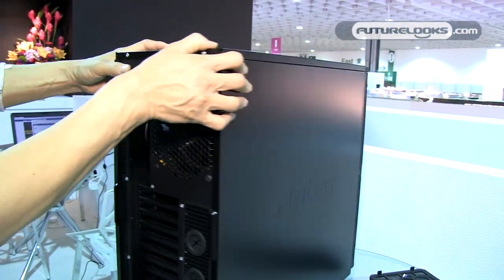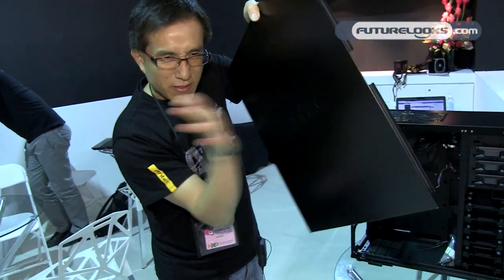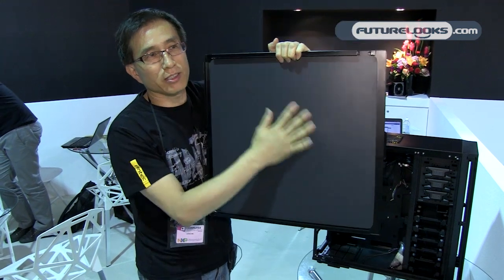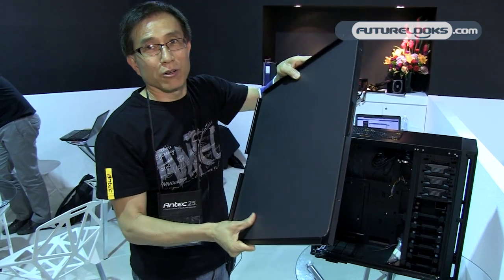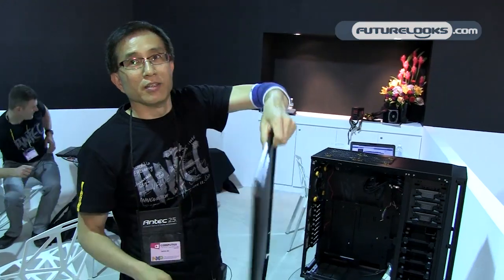Let's go inside. The side panel is very heavy — it's a two-layer side panel made with polycarbonate, which is a very nice material. Very sturdy and very good at stopping noise. We don't do cheap foam — this is a quality, heavy construction.